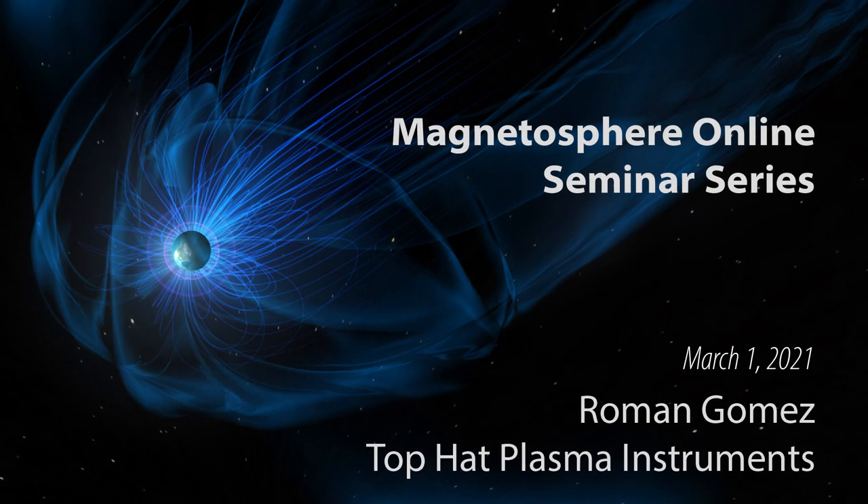Thanks very much again Roman. That concludes our questions. I really appreciate this talk and I hope folks can tune in next week as we continue our instrument-themed presentations. I hope everyone has a good rest of their week and look forward to seeing you next time.